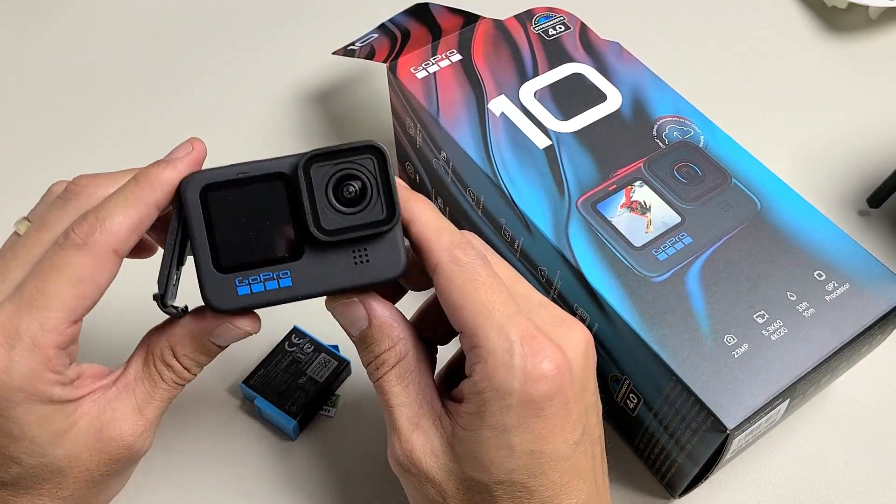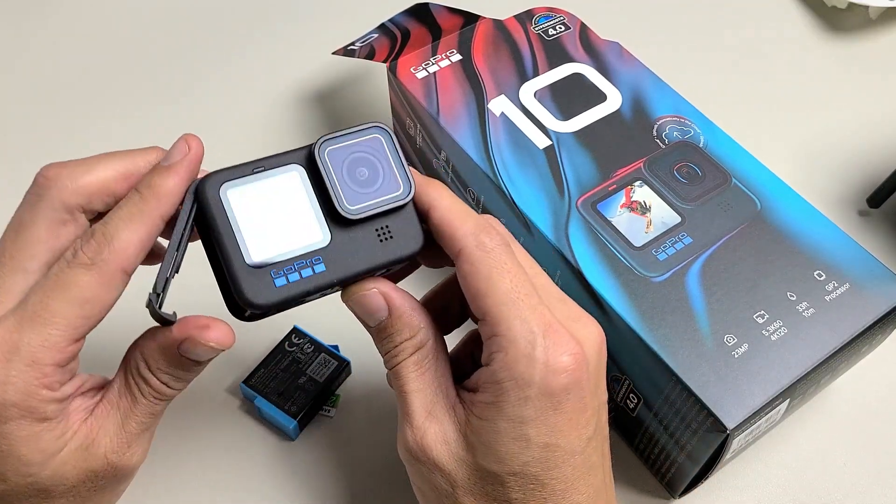Here's a GoPro 10 Hero Black. I'm going to show you how to set it up step-by-step.